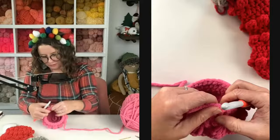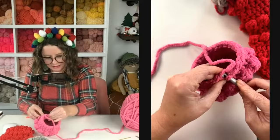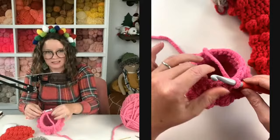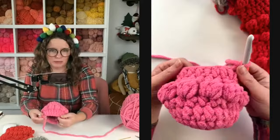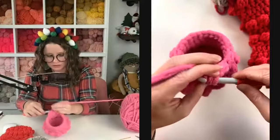Let me count to make sure I've got 24: one, two, three, four, five, six, seven, eight, nine, ten, eleven, twelve, thirteen, fourteen, fifteen, sixteen, seventeen, eighteen, nineteen, twenty, twenty-one, twenty-two, twenty-three, twenty-four. Excellent! Joining to the top of your first half double crochet — with blanket yarn you've got to use your fingers. I could feel where it was popping out. You can kind of feel the tiny string that all the little fibers are attached to.